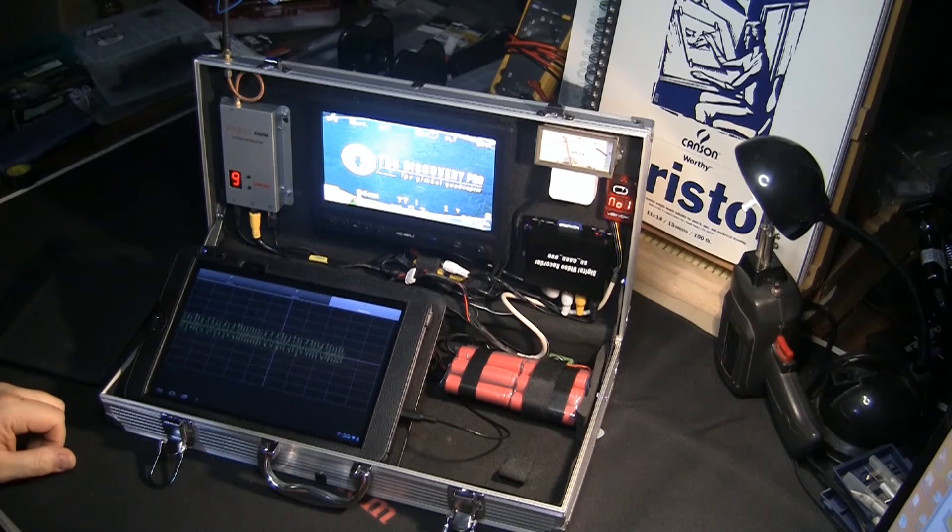The one I built was based on the circuit in the instructions that came with the ImmersionRC EZ OSD, but the amplitude was a little bit high and my resistors were a little bit off. This bought cable is nicer because you can adjust it, and everything is working well.